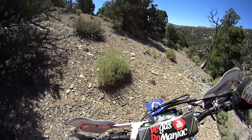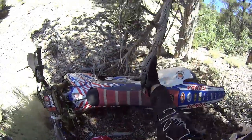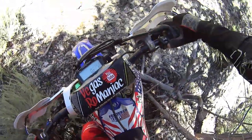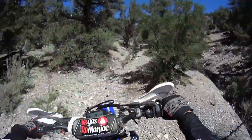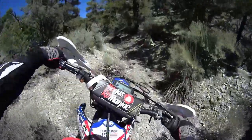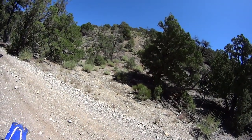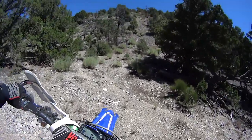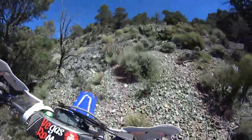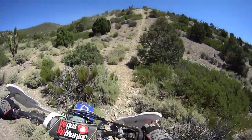Holy crap, I'm pinned down by this stupid tree. The tire bites really nice — as expected from Hoosiers. Let's see how it likes some little crazy hilly stuff. Getting up here is not hard, but getting down is going to be a lot more of a challenge. Let's see how it likes some loose stuff.